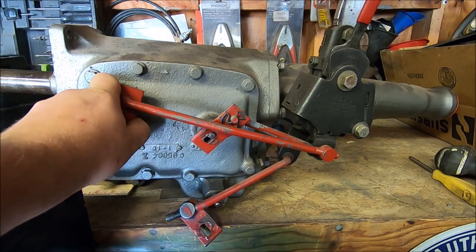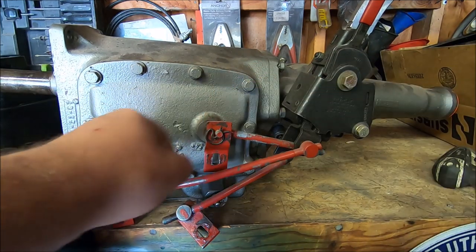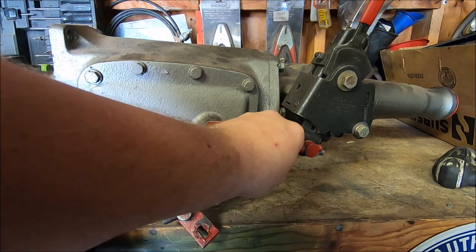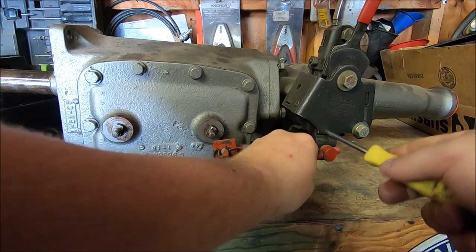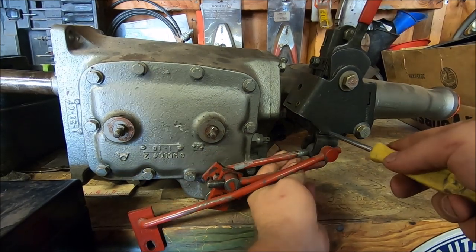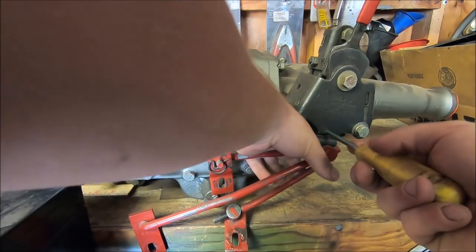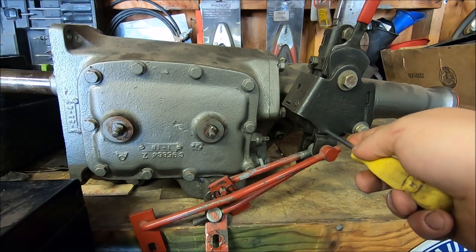Now this shifter I thought I had shifting perfectly, but now that I know what I know, I'm going to make this thing better. So what you need to do - this is your 3-4 rod on a Chrysler. This pistol grip is making it real hard. You're going to get that one lined up, and then you want to get the screwdriver lined up in that hole. We'll get our reverse rod back. The goal here is to get all of these holes lined up so that you can push your screwdriver through.